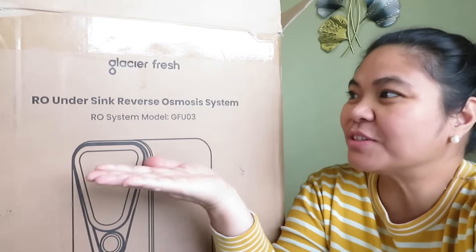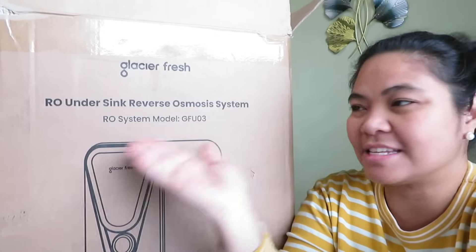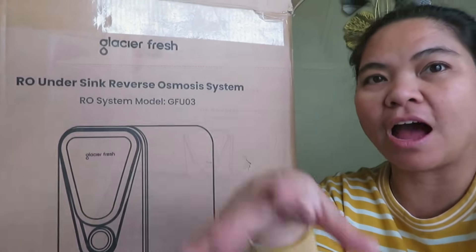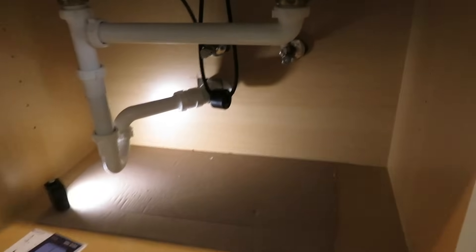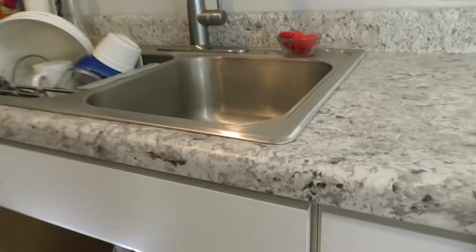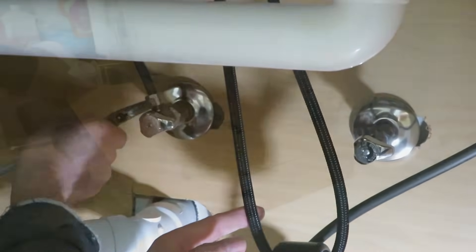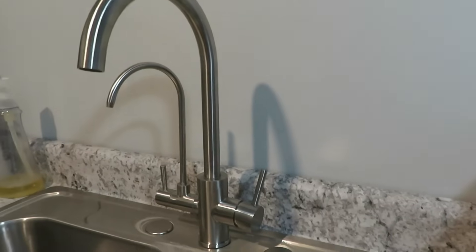Hello guys, welcome back to our channel. Today Glacier Fresh sent us this under-sink reverse osmosis system and we are going to install it in our extension house. Before you unhook the water lines for this setup, we need to remove our faucet because the Glacier Fresh comes with its own faucet. I'm going to install the new faucet now.